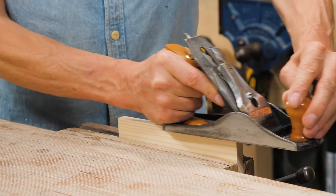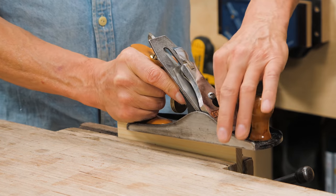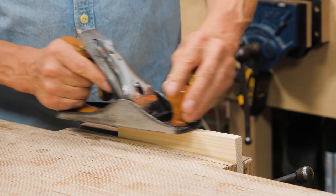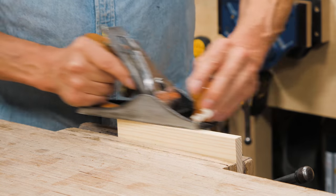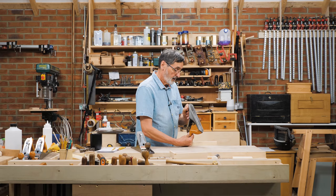Once that's done, I can tweak the iron and take a shaving. This is looking pretty good — I've got almost no shaving on the right side and almost no shaving on the left. If this is out of alignment, I'll show you — I'm getting a good shaving on the left and nothing on the right. It's not lined up.